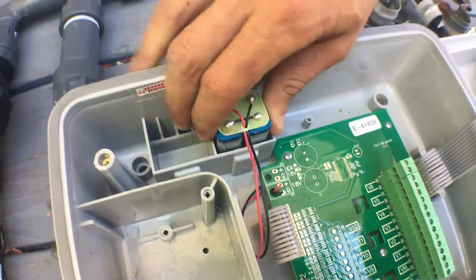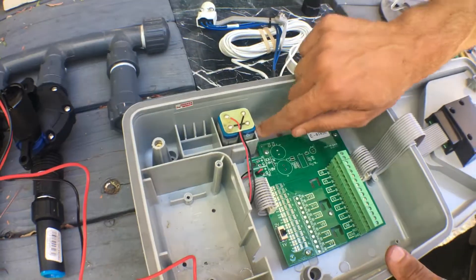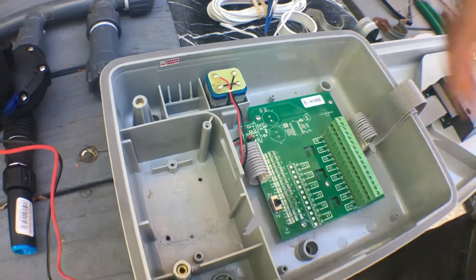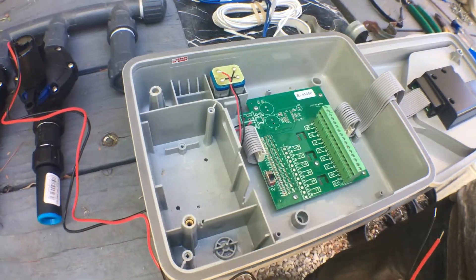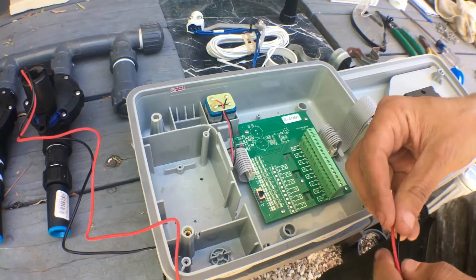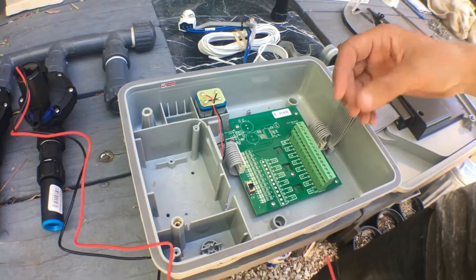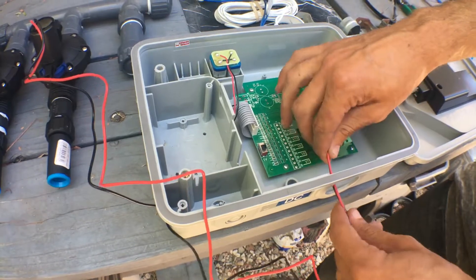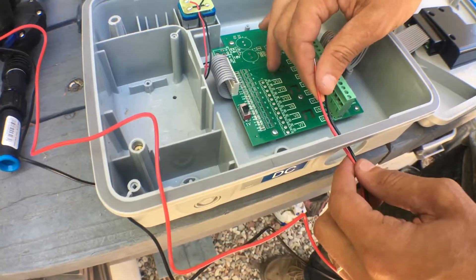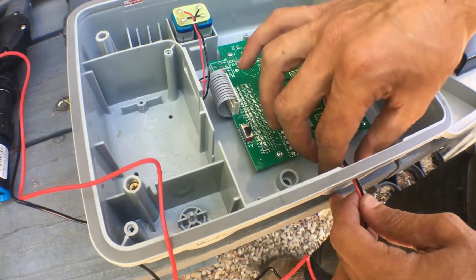We've got rechargeable 9-volt batteries in here — they're stuck in there pretty good. The controller is going to be mounted pretty close to the valve, so normally you would have to have a multi-strand cable, but we're not going to need that in this case. Because everything is going to be mounted in a latching lid that won't come off, we don't need to worry about strain relief or anything here.